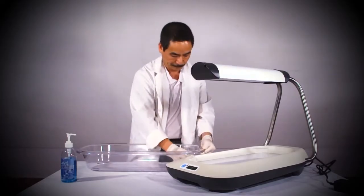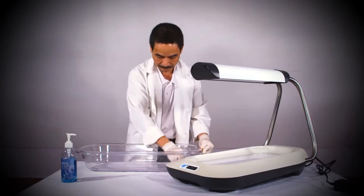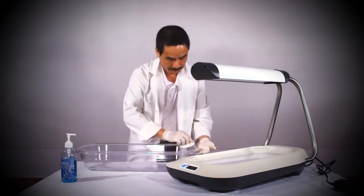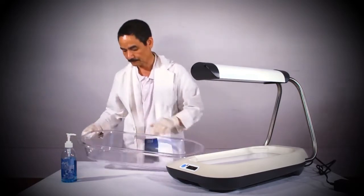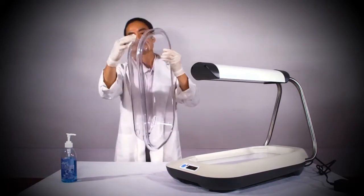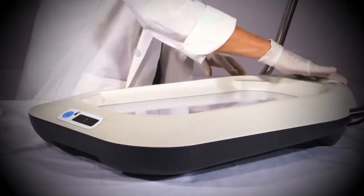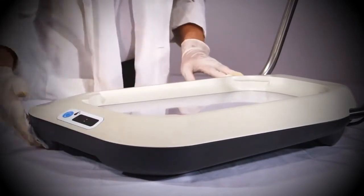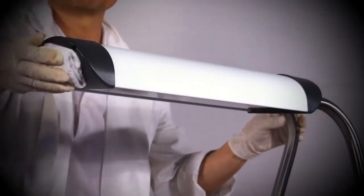Once you have plugged the cord into the electrical outlet, the only remaining step before using the unit is to clean the bassinet and the main unit. This must be done before and after use by each baby. To do this, first use a wet cloth to wipe down the unit and then use a disinfecting solution.